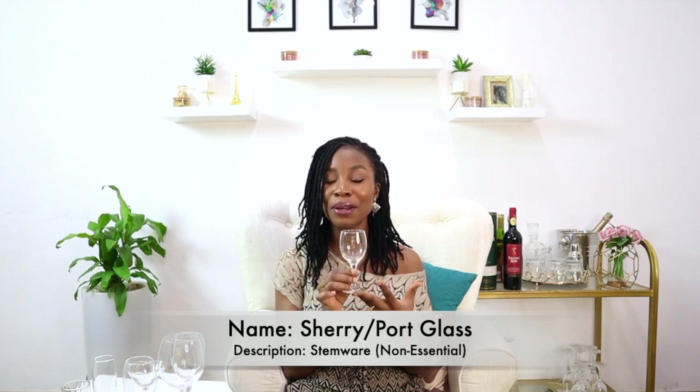The third non-essential glass is the sherry glass or port glass — a very tiny, miniature glass used to serve fortified wine, which is dessert wine. There are different types of dessert wines, and port is one of them, hence the name port glass or sherry glass. You can also use this tiny glass to serve dessert liquor — it doesn't have to be only dessert wine. Dessert liquor is generally sweet, just as dessert wine is fortified and extremely sweet.